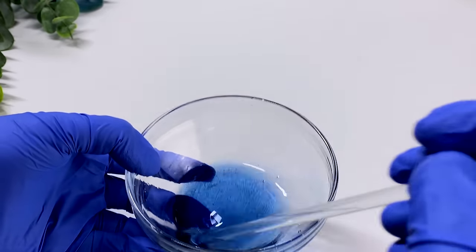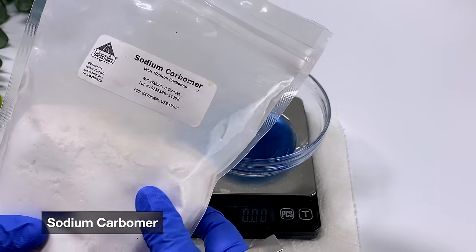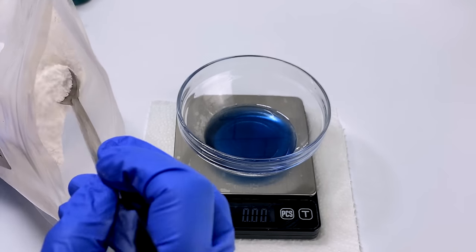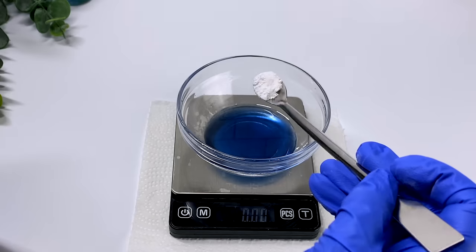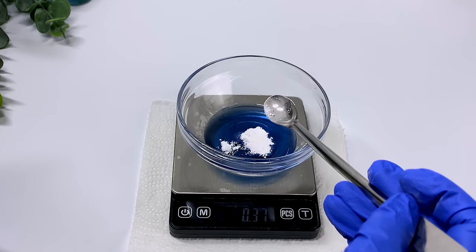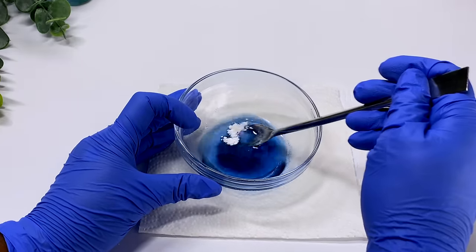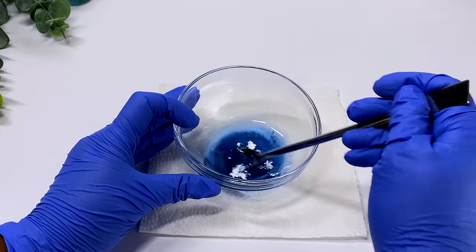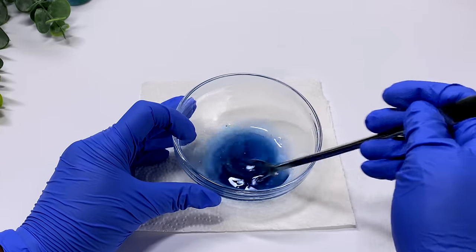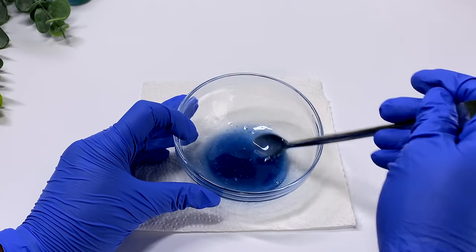Our next ingredient is our gelling agent — you only need a dot, literally a dot of this. The one I'm using is already pre-neutralized, so I don't have to do anything to pH balance my water or anything like that, and I'm going to get a very beautiful gel. You can add this directly into the water, but I really wanted to make sure all the ingredients would disperse evenly at the same time. I really feel like adding the gelling agent to the solvent first really helped make this solution homogeneous.